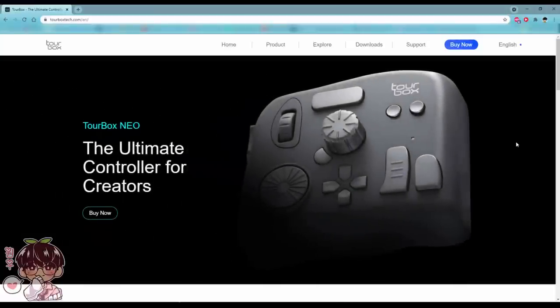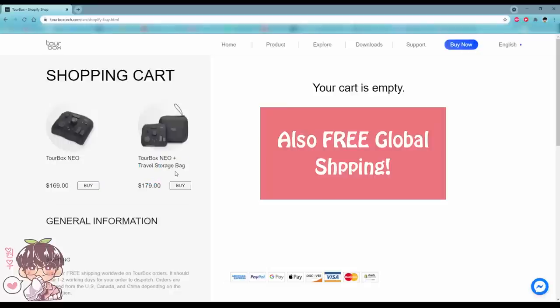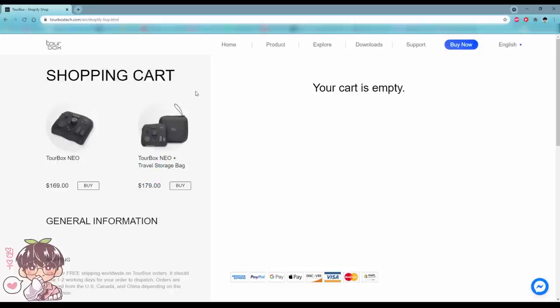Once you click on the TourBox website, you can see the TourBox Neo right here — you can click 'Buy Now' and see all the pricing. If you use the link in my description you'll get ten dollars off. They also have a storage bag in case you want to take it around with you, safely protected.